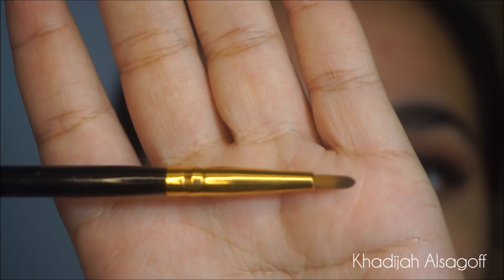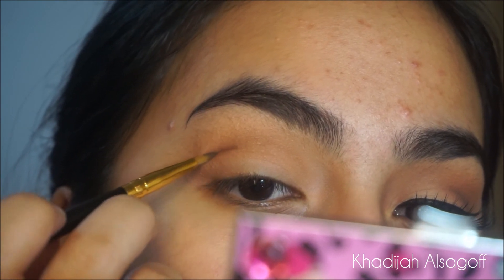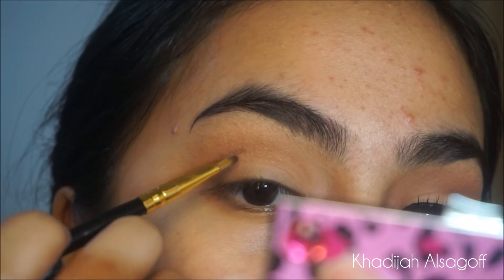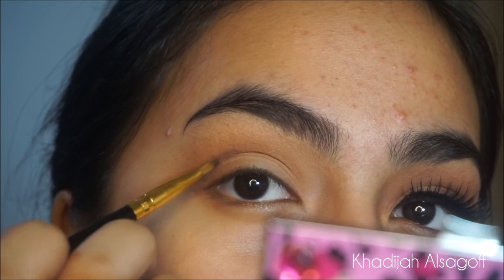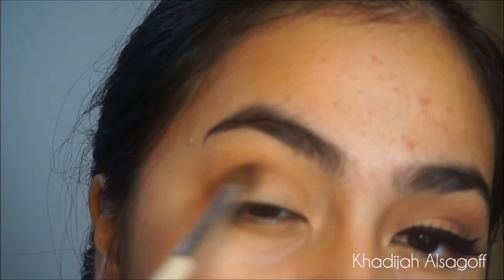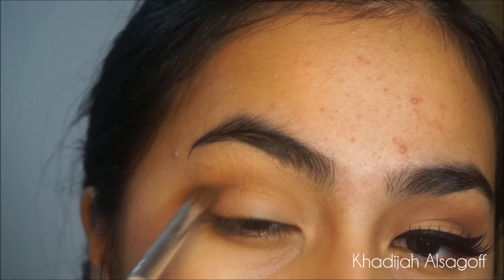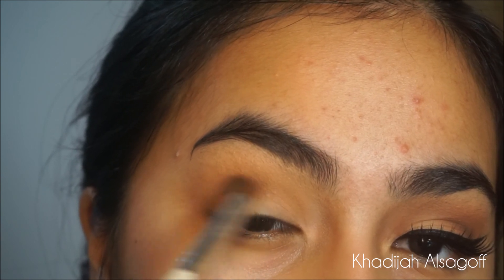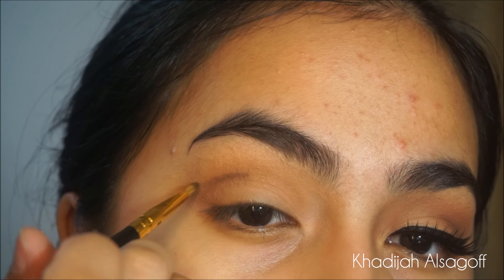Then I'm going to go in with the shade Rot — this is from the Rust Stack. If you guys don't have it, just use any dark brown shade. You're going to use a liner brush and just line that on the outer corners of the crease, then start blending it out. Apply it again and blend it out again — this is to mimic a crease on the outer corners, and it looks very beautiful and put together.